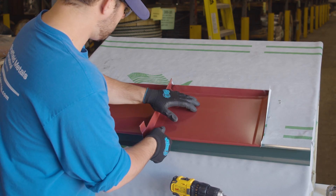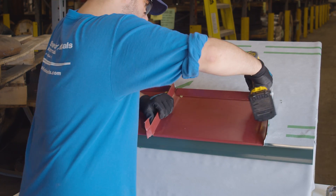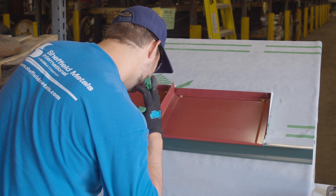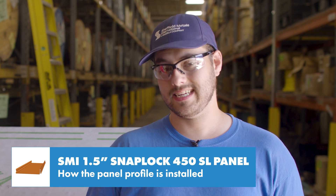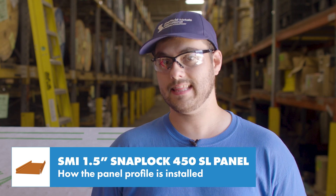The next panel hooks onto the eave and snaps in place. It gets pinned as well and the process repeats across the roof. The tab left on the female leg is optional and for aesthetics only — you don't need it as far as performance goes, but sometimes it's a nice touch for the look of the roof. Because the panel is only pinned at the top and snaps in place, it can expand and contract as needed at the eave.